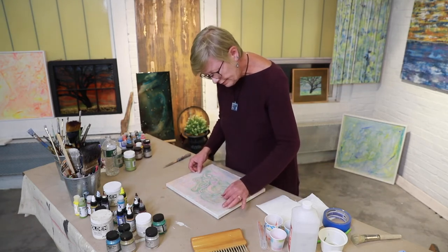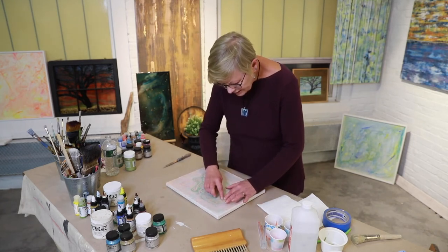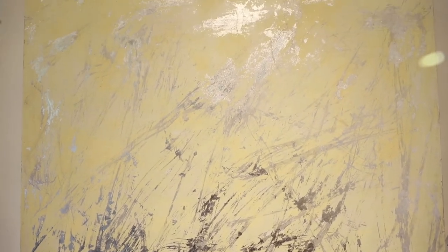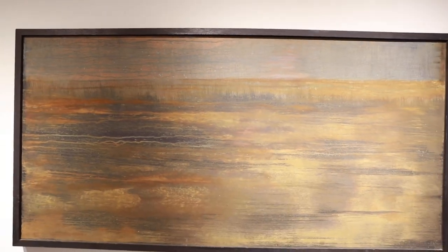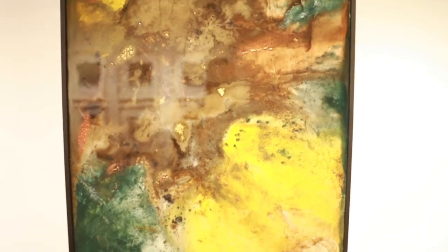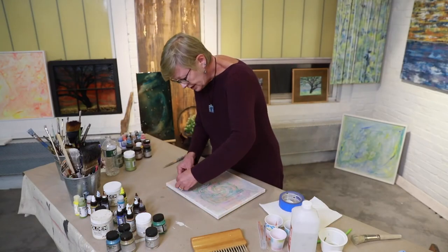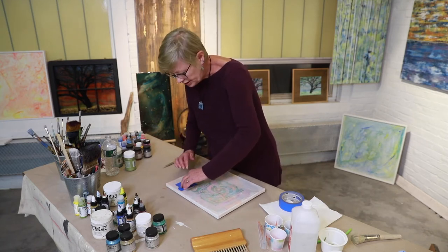I'm just going to press it down. This stencil has a little ear but let's see if I can get it down. Then I take the tape — blue tape, masking tape, doesn't really matter — just to block off the areas I don't want paint on, including the edges. When you stencil, the brush has to be really dry — you almost think there's no paint on the brush, that's how little paint there needs to be. Very little.